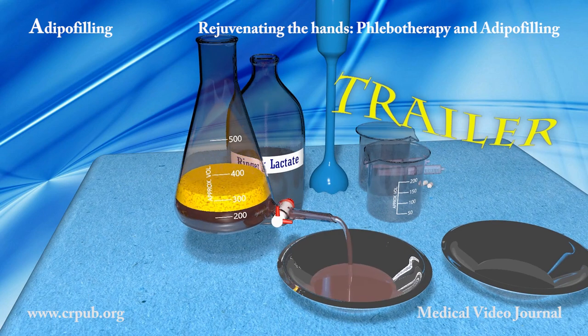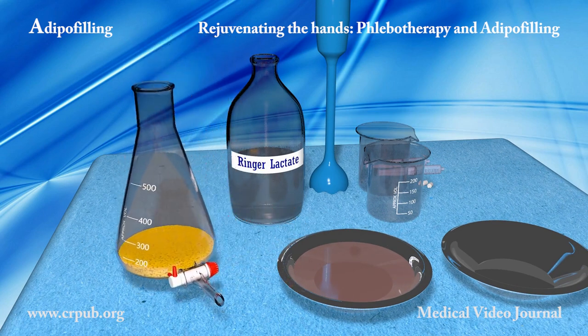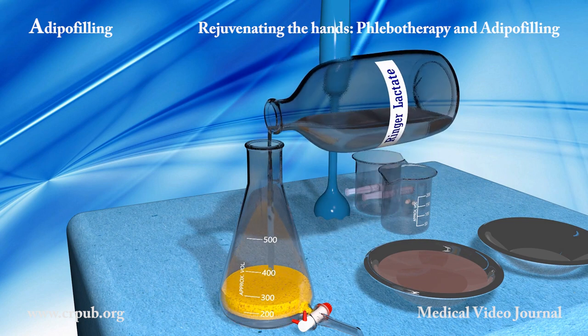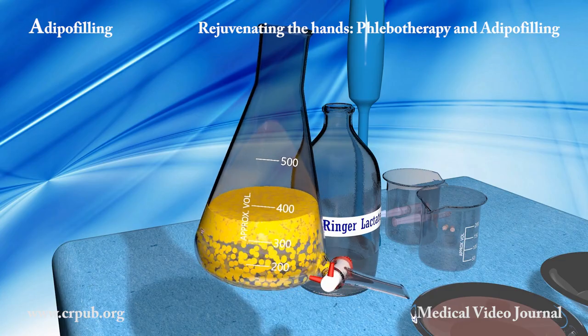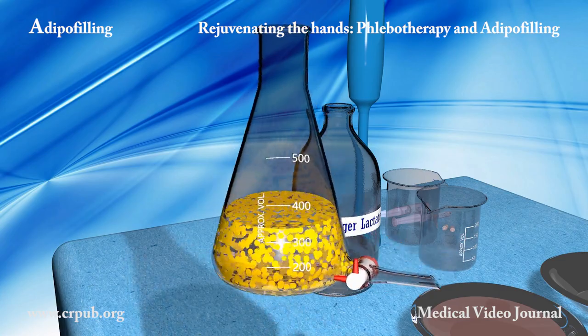The aspirated lobular fat is placed in a flask equipped with a tap and washed with Ringer solution or physiological solution until the washing liquid becomes clear and transparent.